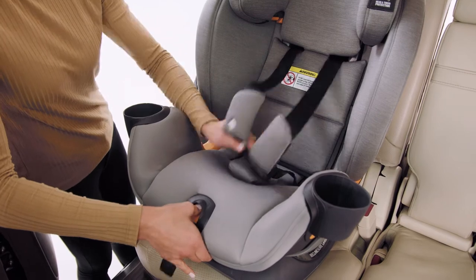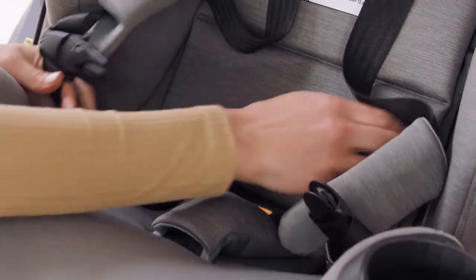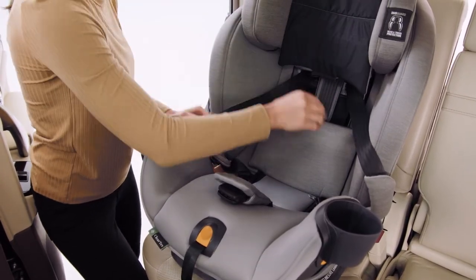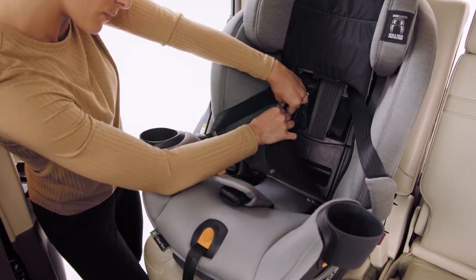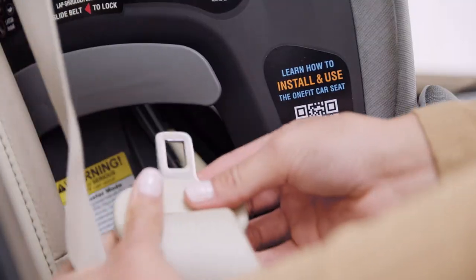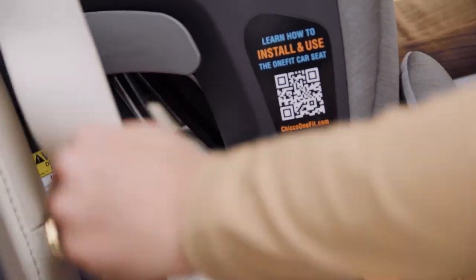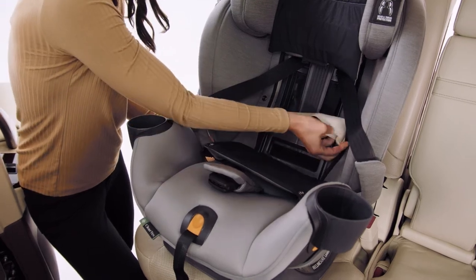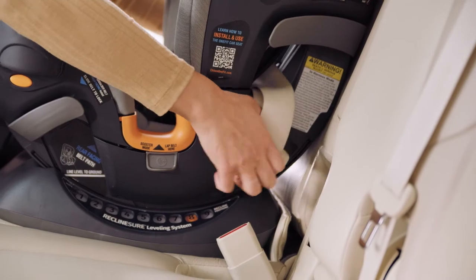Loosen the five-point harness, then unbuckle the chest clip and crotch buckle. Lift the padding on the back of the seat and unsnap the lower backrest panel. Then route the vehicle seat belt through the red forward-facing belt path, passing the belt across the back and down through the forward-facing belt path opening on the opposite side of the OneFit.